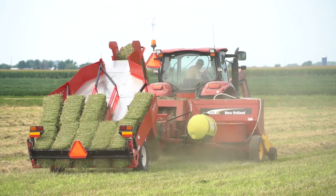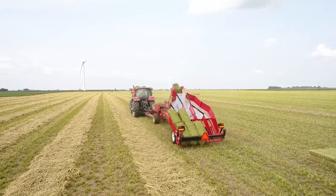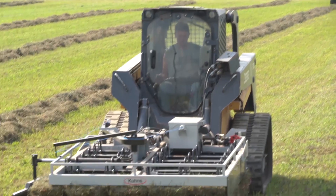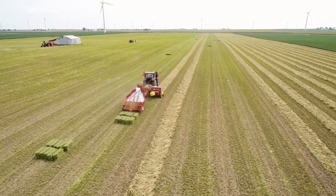Since 2005, Kuhn's Manufacturing has led the industry in building innovative accumulators, tie grabbers, and grabbers that have easily moved and stacked millions of small square bales.